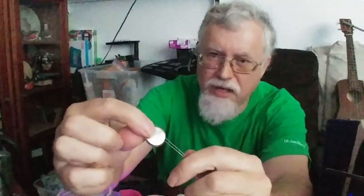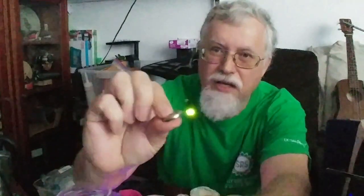These coin cell batteries are CR2032s — they're 3 volt lithium, that's what you want. There's a plus sign on one side and nothing on the back side. What we're going to do is put this between the two leads so that the plus sign touches the long lead. And now what you'll notice is that the light lights up. Cool, huh?